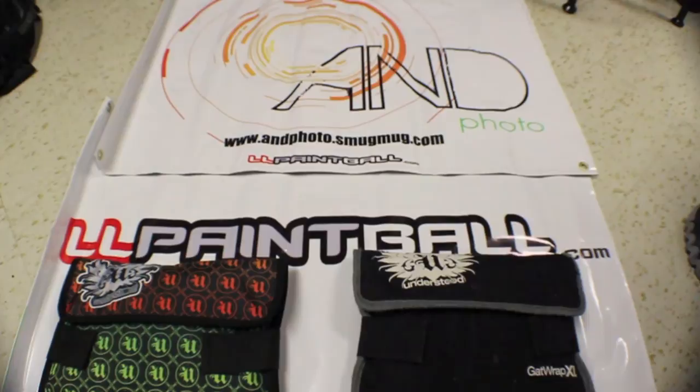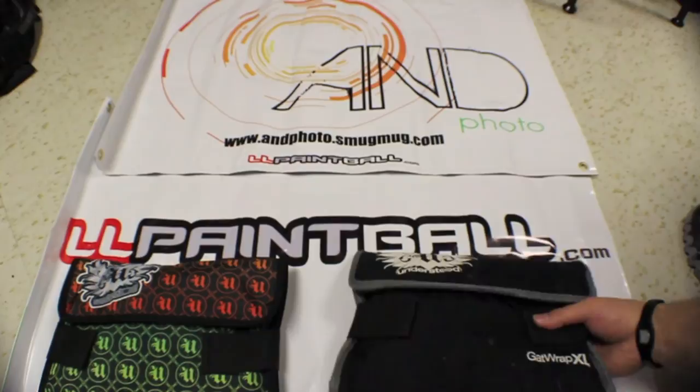All right, hey, this is Ryan with LL Paintball. I want to do a quick little product review here. I want to give a shout out to John at Understood Paintball. Let's do a quick review of the Gat Wraps.